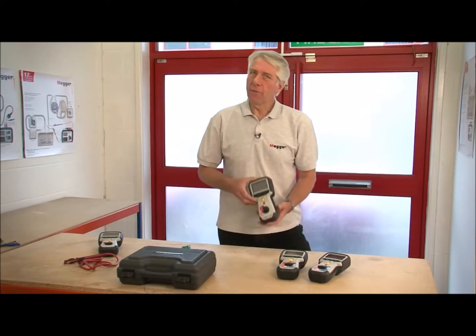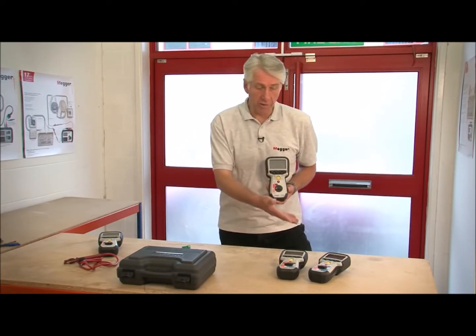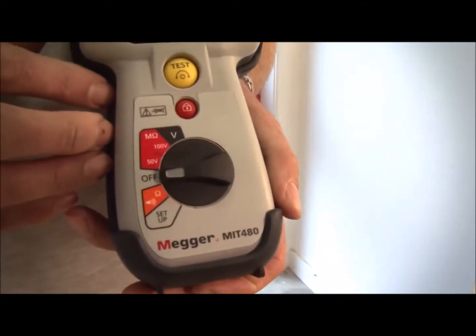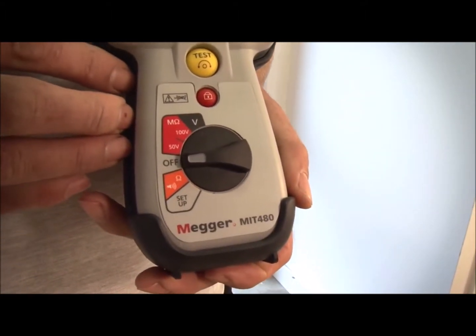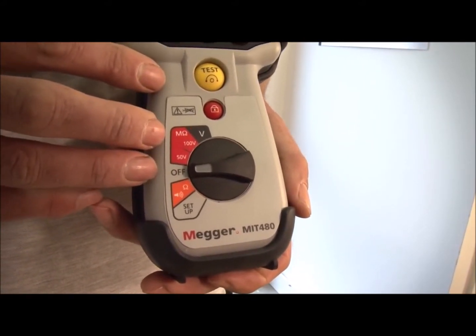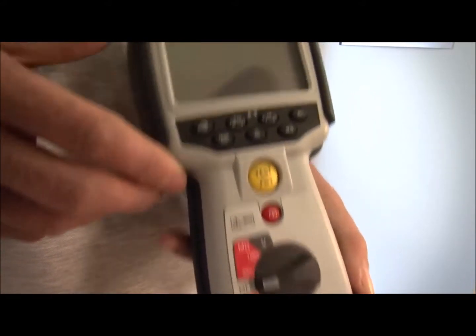The MIT 480 is the entry level test product for the telecoms instruments in the range. It has 50 and 100 volt insulation testing ranges up to 100 gig ohms. It's also able to measure insulation resistance on a communication line with up to 75 volts standing on it, which equates to a fairly significant amount of crosstalk.